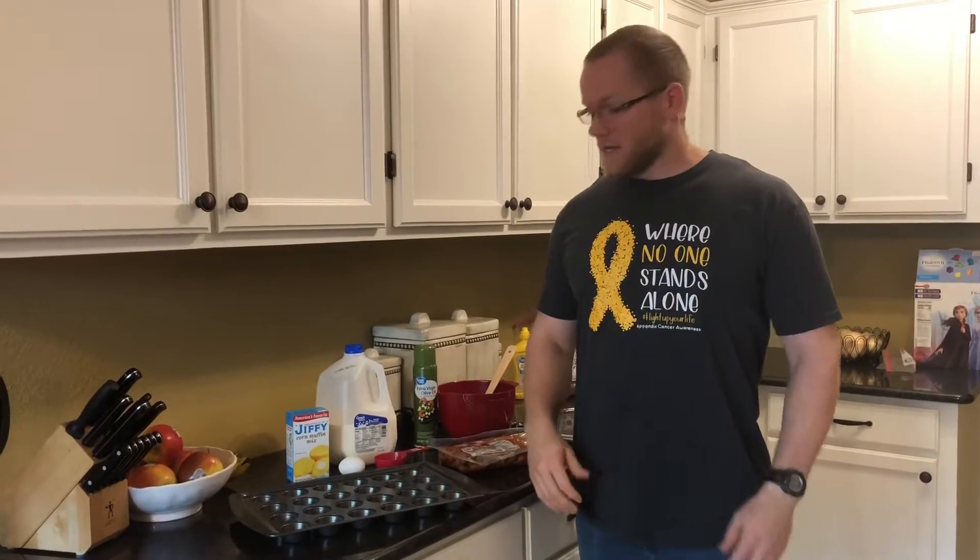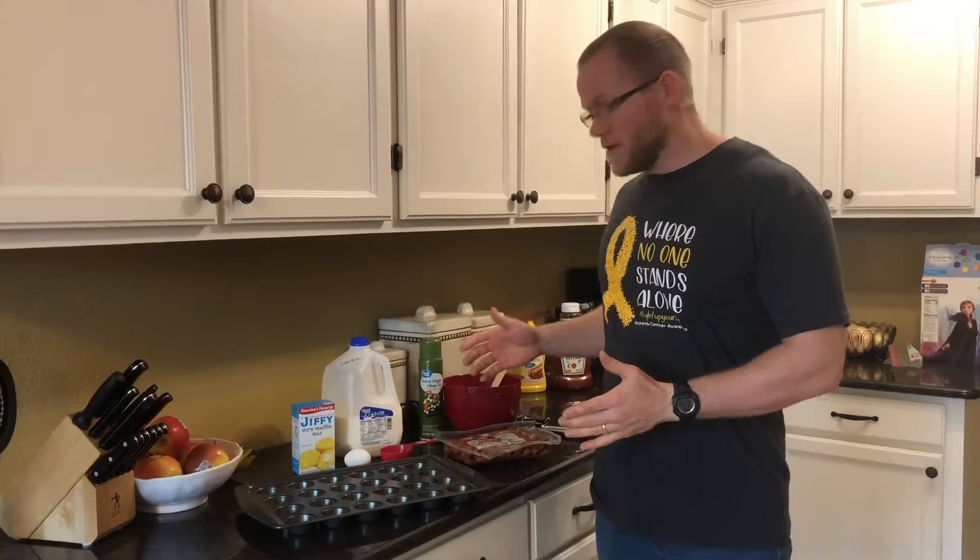Hey everyone, Mr. Dustin here and we have another cooking activity for you. My favorite because when you're done you get to eat it.